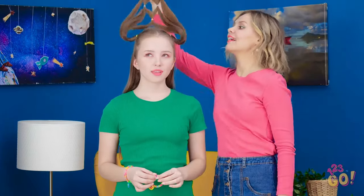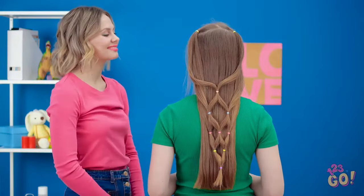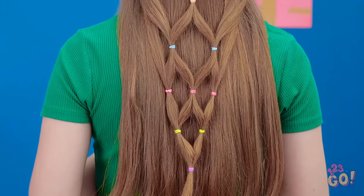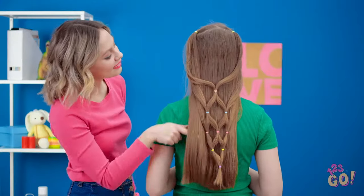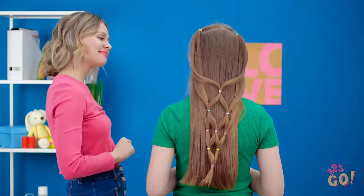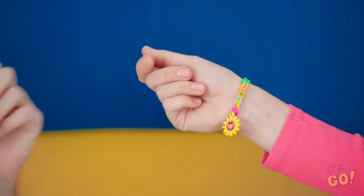Huh? Really, Vicky? Cool your jets, Lily! There's still one last step! Pretty awesome, right? Now that's some party hair! Man, you should become a hairdresser, Vicky! And you've earned yourself a friendship bracelet! That's sweet! But we're gonna be late!